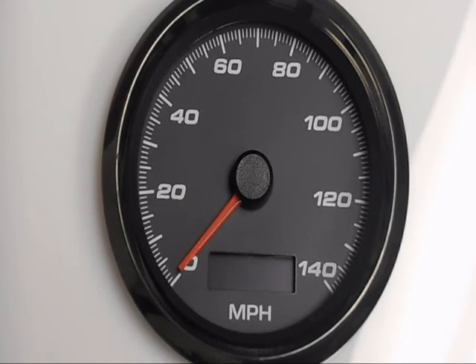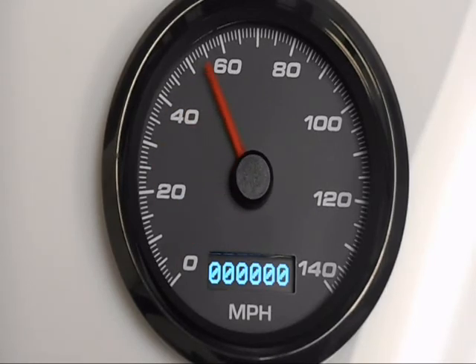To exit the setup menu, turn off the vehicle and turn it back on — no need to touch the programming button. With the LS at 4,000 pulses it goes right to 60 miles an hour every time. That's the basics of setting up your new speedometer. If you have any questions feel free to give us a call, and we're sure you'll enjoy it for years to come.